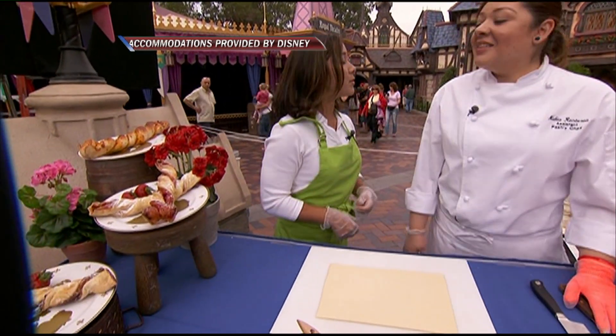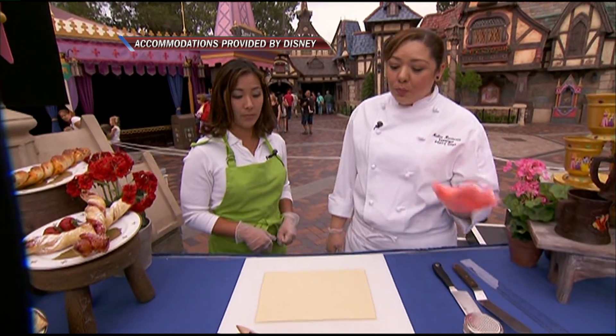Good morning. Good morning. So we're making this beautiful concoction right here — twisty bread. Strawberry twisty bread, super easy.